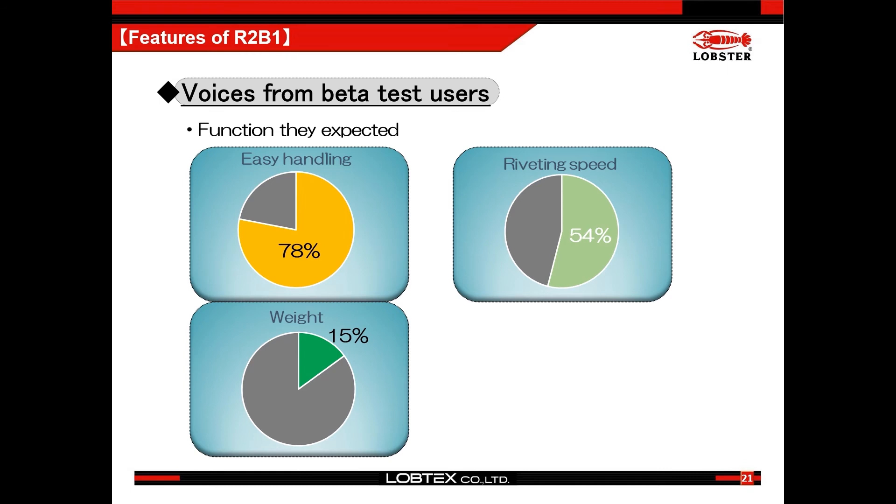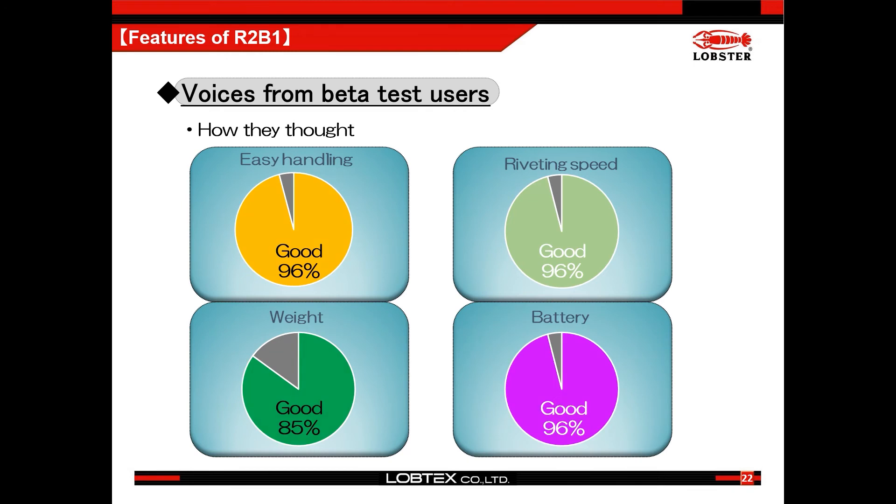According to R2B1 beta test users, 78% of them expected easy handling by cordless and having a self-retaining nose piece. 54% expected high-speed riveting and 15% expected lightweight. Also, 96% of them mentioned they were happy about the easy handling and fast riveting speed. 85% of users also mentioned they are satisfied with the weight, and 96% of users again were happy with the riveting quantity by one battery charge.